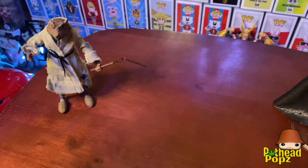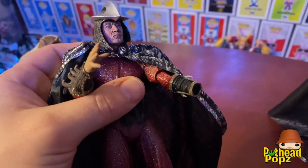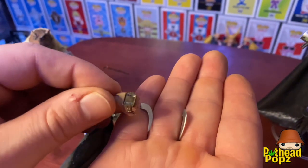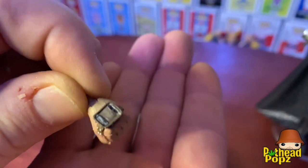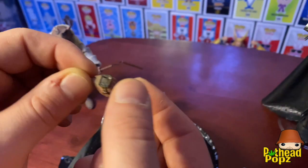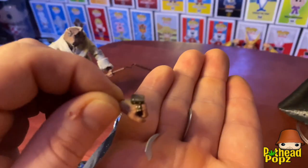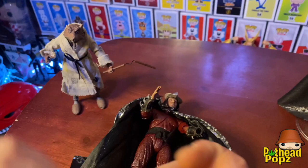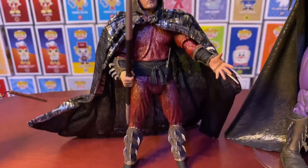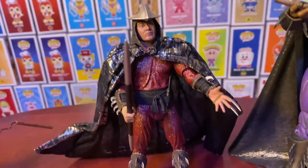Just want to let you guys know that you always want to be careful with your NECA figures — just like me, I was popping a hand off and the hand broke. You might be able to super glue it, but with these little pieces it's gonna be super hard. There's Shredder without the mask, switched out his hand because a piece broke.